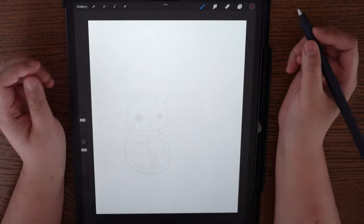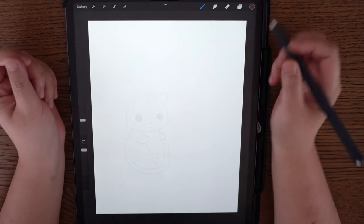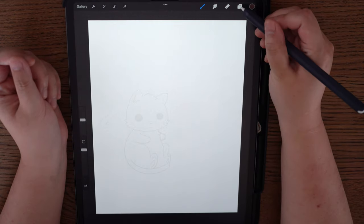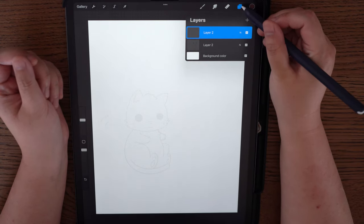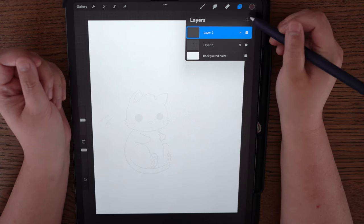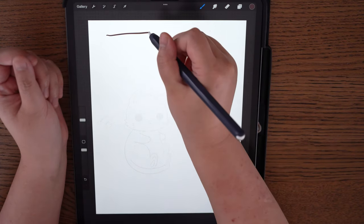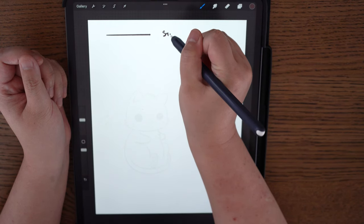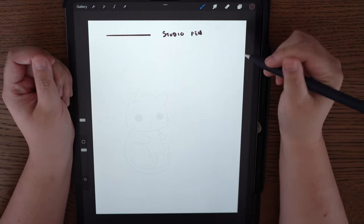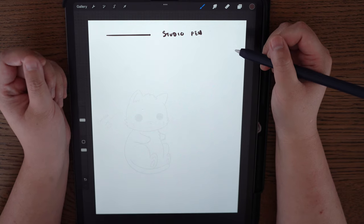Once open, I'm going to go over the brushes we'll be using. The first brush I like to draw with is Studio Pen. Go to Layers and then add a new layer — go to the plus sign and click it. The first pen I draw with is Studio Pen. I use this pen a lot for drawing and for filling items with colour.